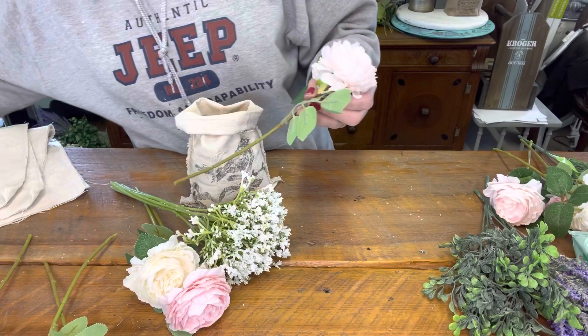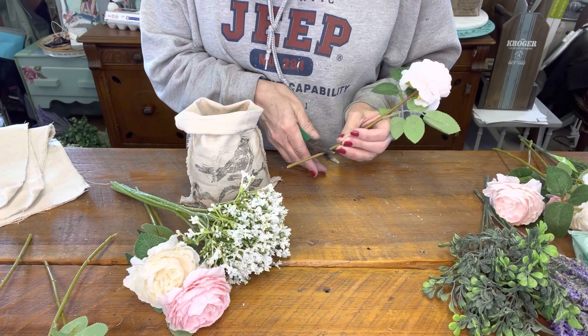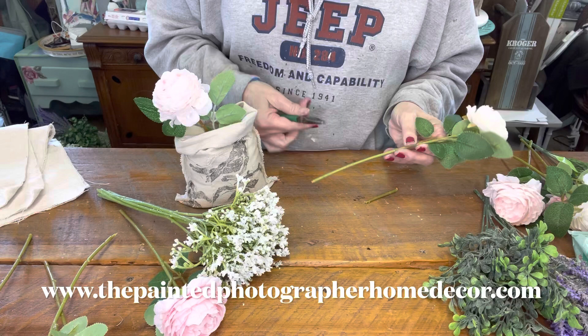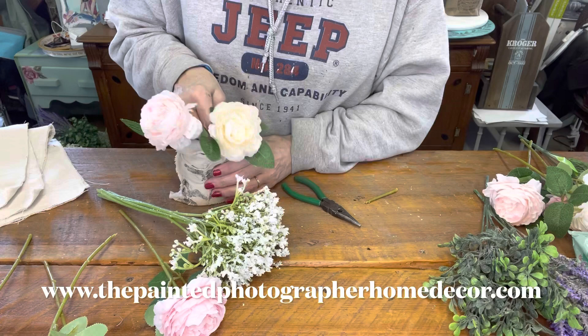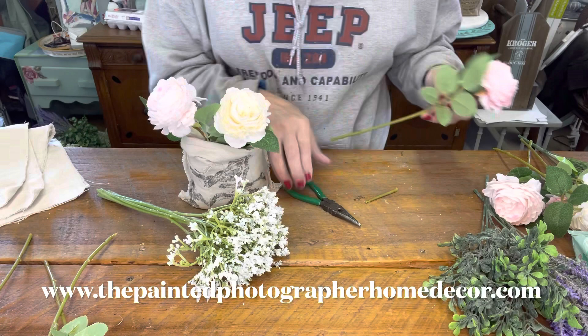We're going to cut the flowers down, because obviously if we put them in there they're going to be too tall. You take a needle nose pliers with the wire cutters on it and cut down, then push them into the foam. You don't want them all the same height — you want some a little bit smaller than the others. We're going to make this white one smaller, putting it more towards the front. It's kind of cream colored. Giving them a little bend. And then we have the dark pink one — he's going to be the tallest and go in the back.